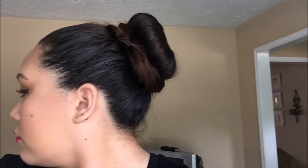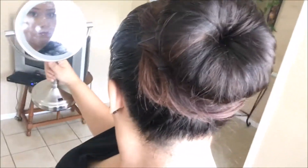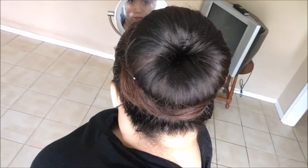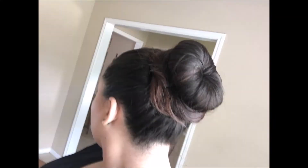You can buy these donuts at CVS, Walmart, or Walgreens. I think even Claire's sells them — pretty much anywhere at the mall. If you can't find one, you can use an old sock: cut the toe part out, wrap it and roll it down, and then you will have a donut.